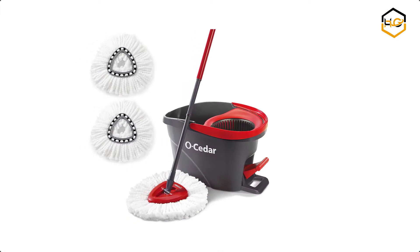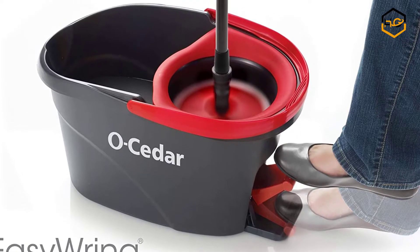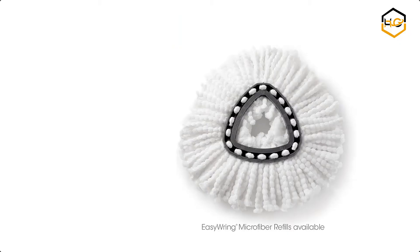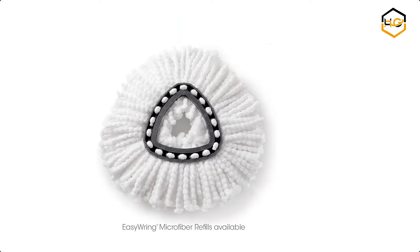At number 5 we have the Ocedor Hardwood Floor Mop. With the Ocedor Easy Ring Spin Mop and Bucket System, you will enjoy an effective and efficient cleaning experience with minimal labor and little mess. It's ideal for all hard floors with no bending down and no wet hands.